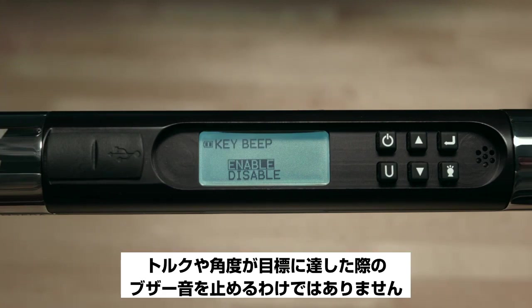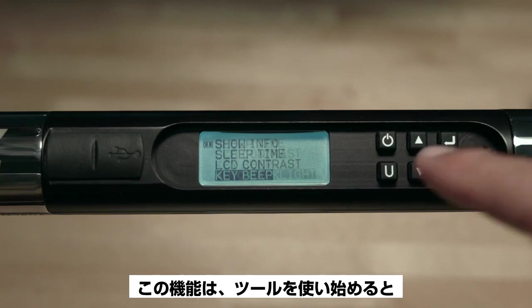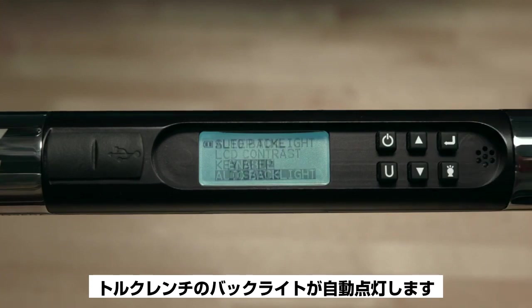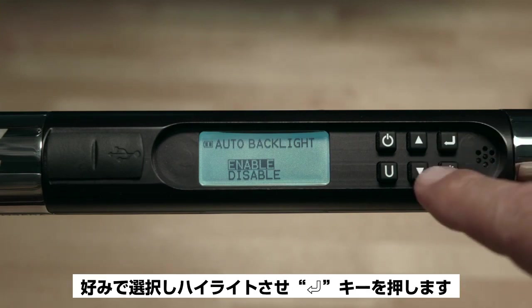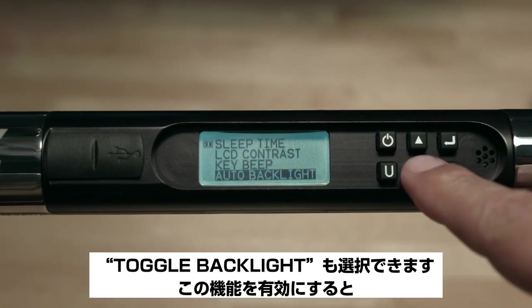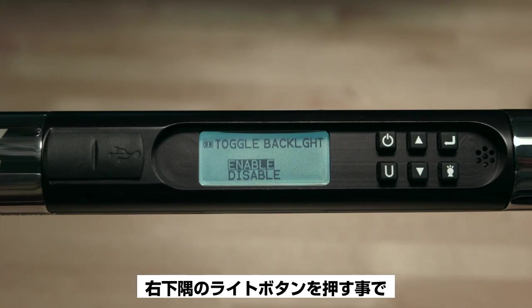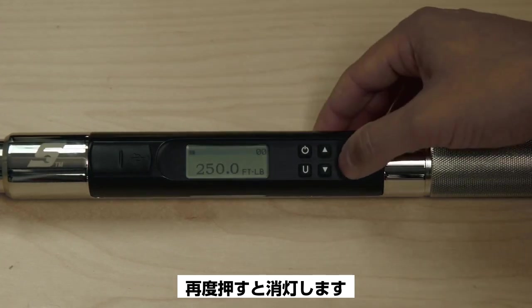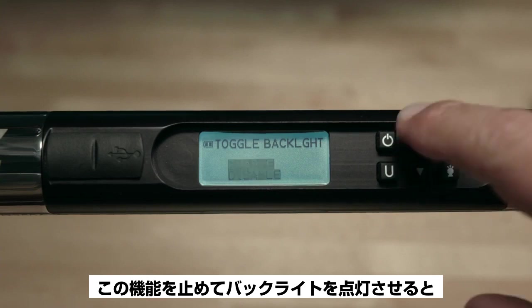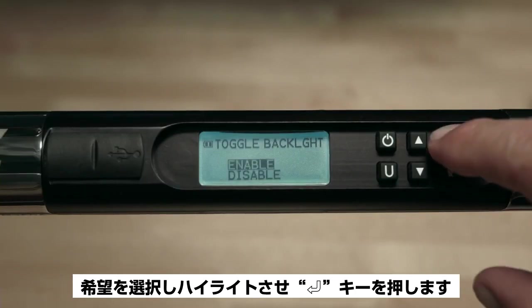Highlight your desired Key Beep option and press Enter. Next is Auto Backlight — enabling this means the torque wrench backlight will illuminate whenever the tool is being used, great for low-light areas. Highlight your choice and press Enter. The Toggle Backlight option allows you to control the backlight using the light button in the lower right corner. When enabled, pressing the light button toggles it on and off. When disabled, pressing the light button turns it on and it turns off automatically six seconds after the last button press. Highlight your selection and press Enter.